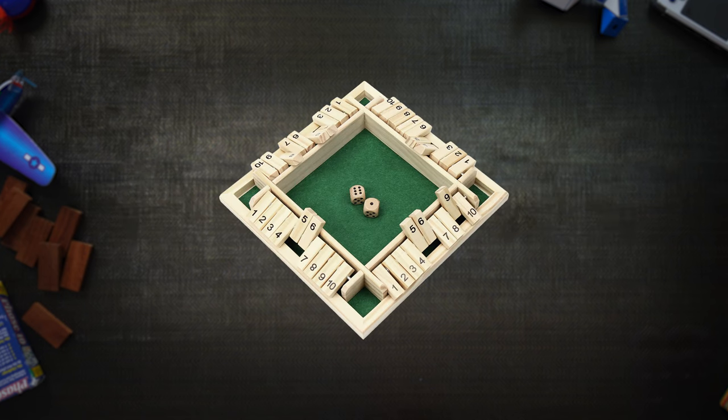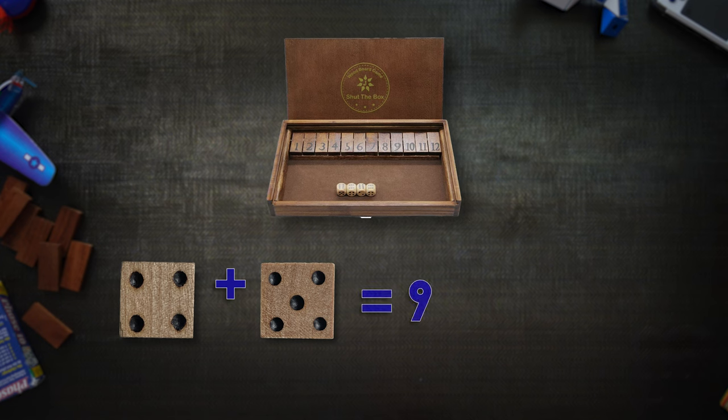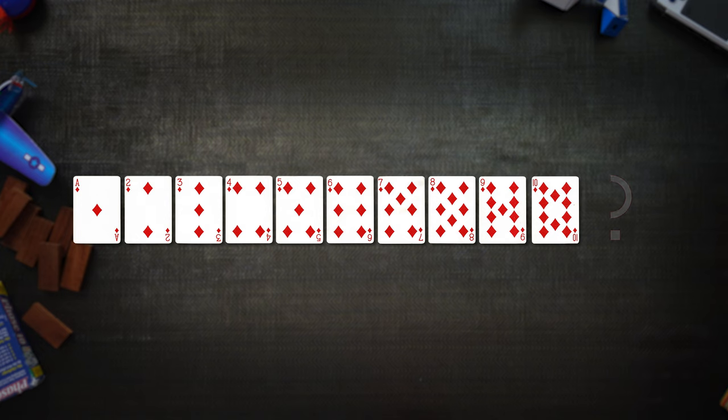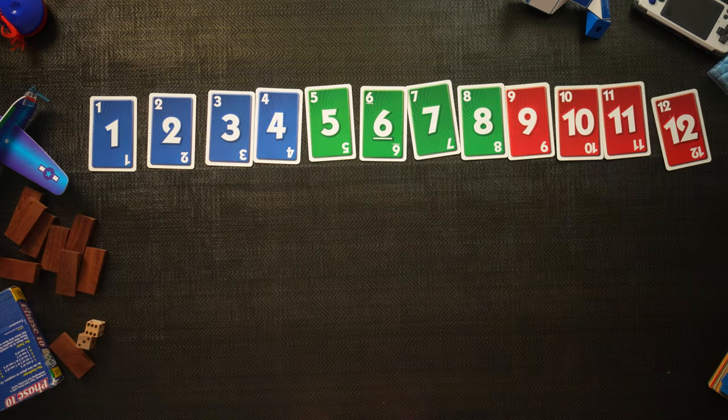This is the standard Shut the Box game with numbers 1 through 9. If you have a box with 1 through 12, it plays exactly the same but with one new rule: you can also multiply your roll rather than just adding the numbers together. For example, a 6 and 3 could be 9 if added, or 18 if multiplied. To play the 1 through 12 version with cards, since pips only go up to 10, you can use Skip-Bo — one of the best packaged card games around — to use numbers 1 through 12.